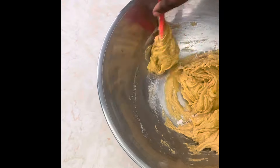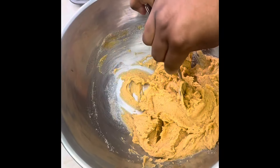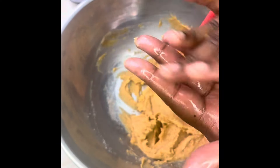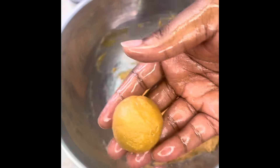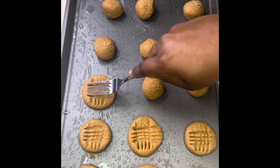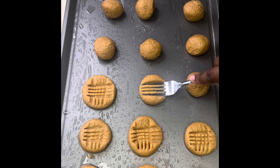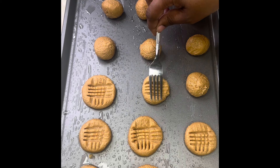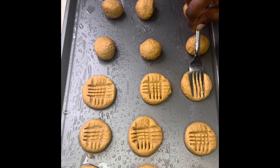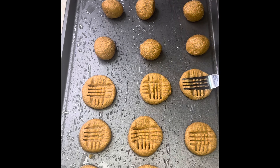I went ahead and put some oil on my hands so when I roll the peanut butter for the cookie it doesn't stick. Then we can start making the designs on each cookie once they're rolled up — get a fork and push it on each side. They're not perfect, and it's not supposed to be. It doesn't matter, because the cookie is delicious.